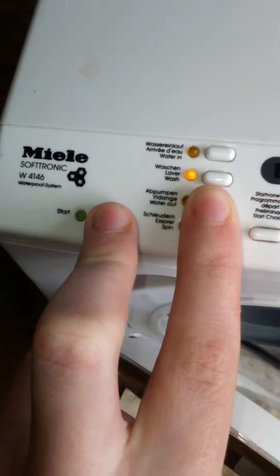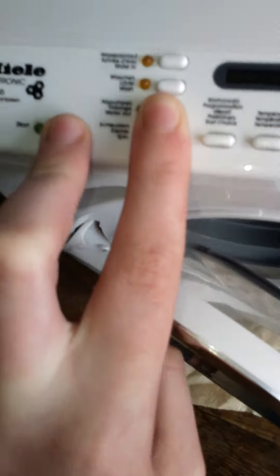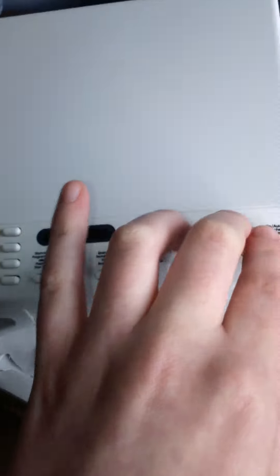Now it's going to spin. Oh, and I turn it to that — there it goes its way again. Yeah, that's a few glitches.